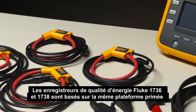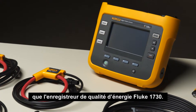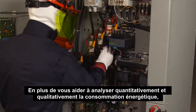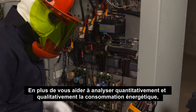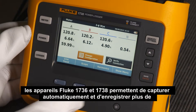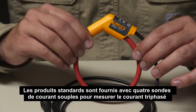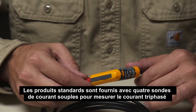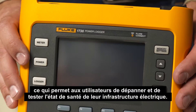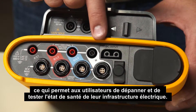The Fluke 1736 and 1738 power loggers are based on the same award-winning platform as the Fluke 1730 energy logger. In addition to helping you quantify and qualify energy usage, the Fluke 1736 and 1738 can automatically capture and log over 500 power quality parameters. The standard products come with four flexible current probes for measurement of three-phase currents and a neutral current, enabling users to troubleshoot and benchmark the state of health of their electrical infrastructure.